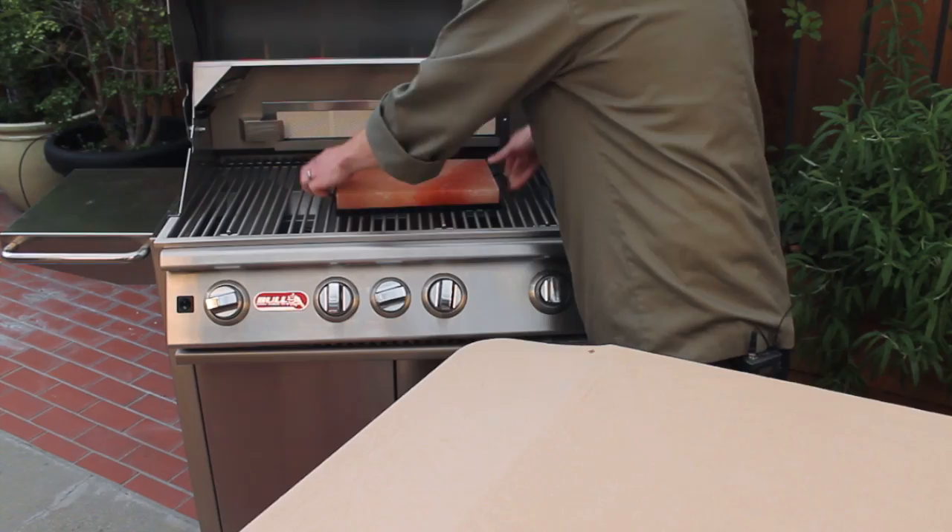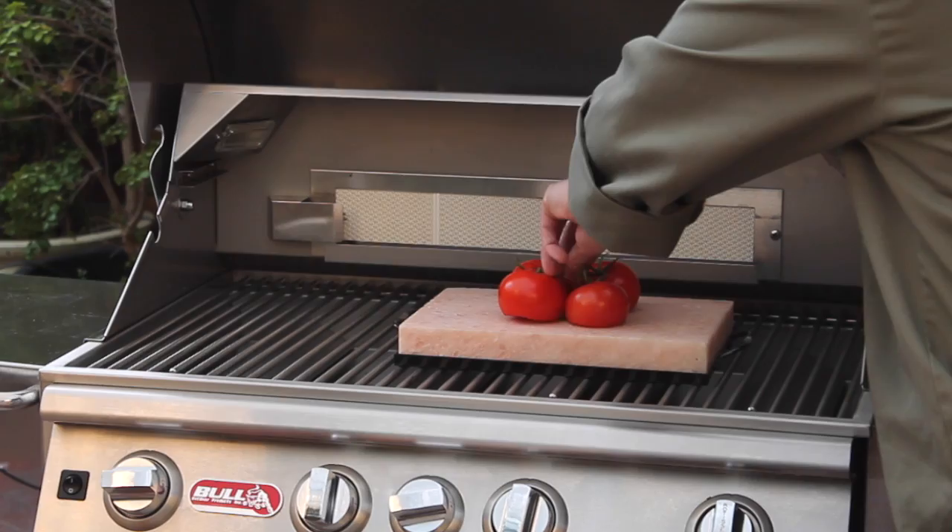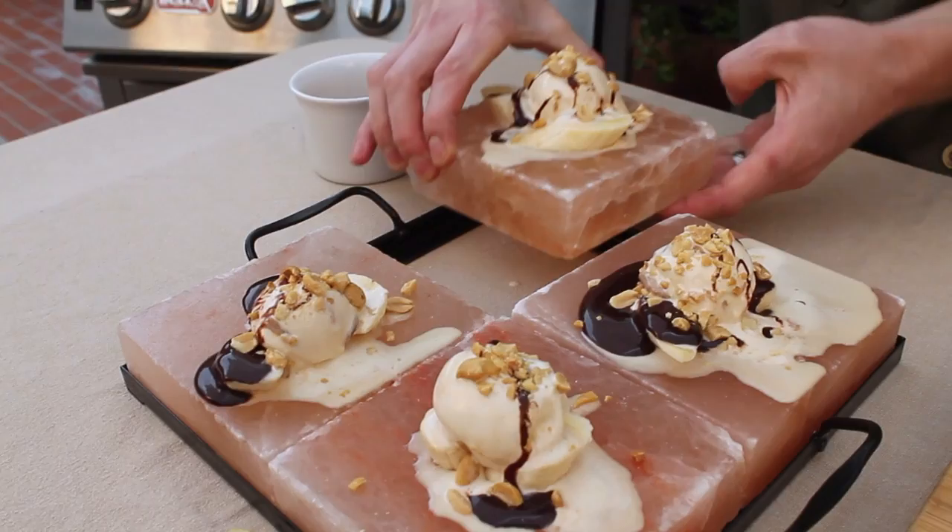Preheat your salt plate gradually and in stages. Start with a low flame for 15 minutes, then onto medium flame for 15 minutes, then finally on high flame for 15 minutes. This is to prevent the plate from cracking.